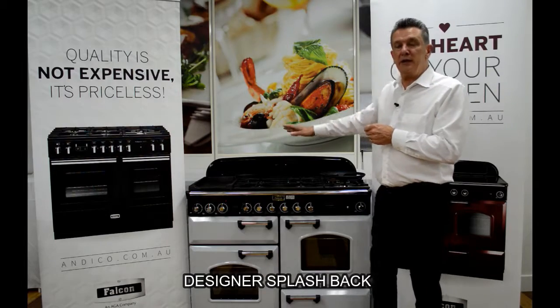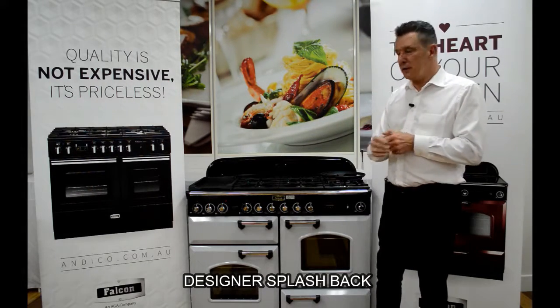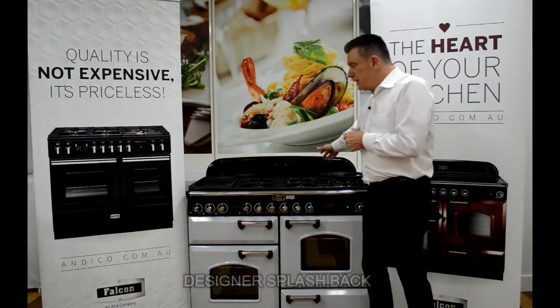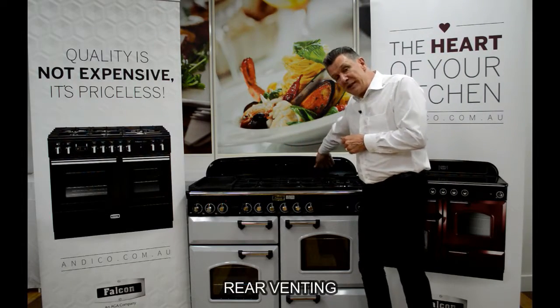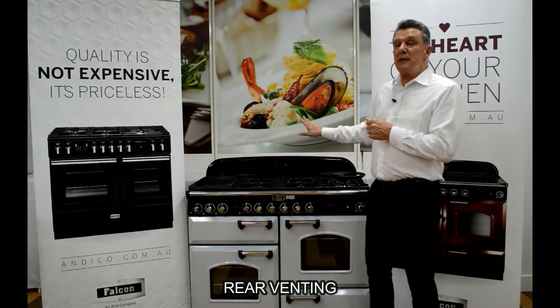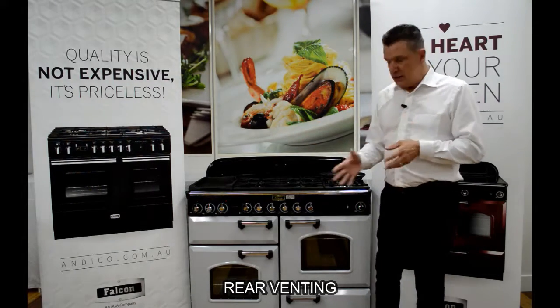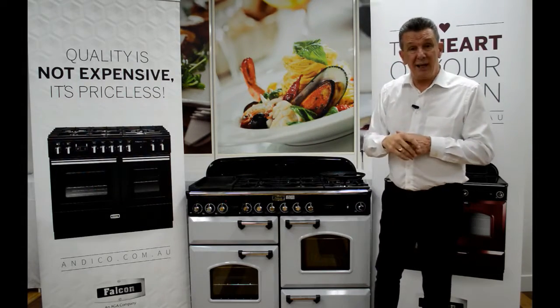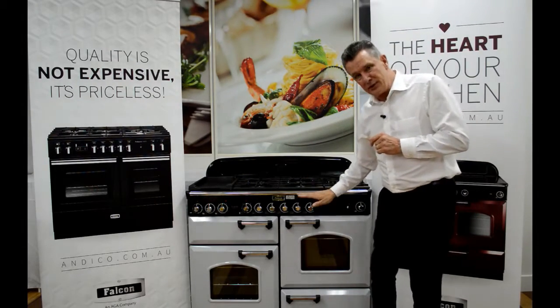If we have a look at the unit, we'll notice that this designer heritage flashback is part of the unit — this can of course be removed if we don't wish to use it. Moving forward, there are vents at the back of this unit. The oven cavities are rear-vented, which means any excess heat or steam will come up through that rear venting and be exhausted out through the range hood, rather than back into the kitchen.